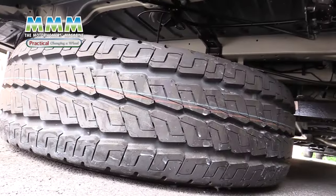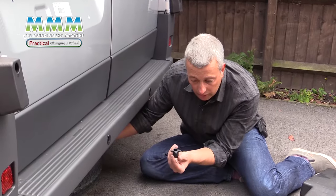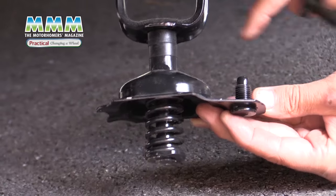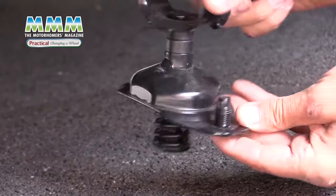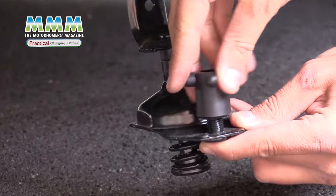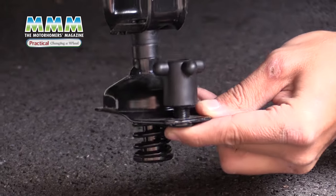The wire attaches to a plate underneath the spare wheel. You need to get your hands on the inside of the spare wheel and undo this nut — it has to come out through the centre of the wheel. When you're putting the wheel back on, same procedure: feed this through, stick that through the hole, and then screw that in place. That holds your spare wheel on once it's wound up.